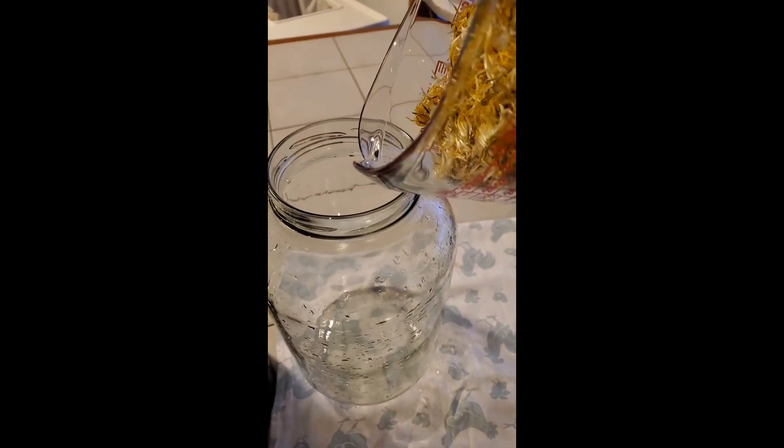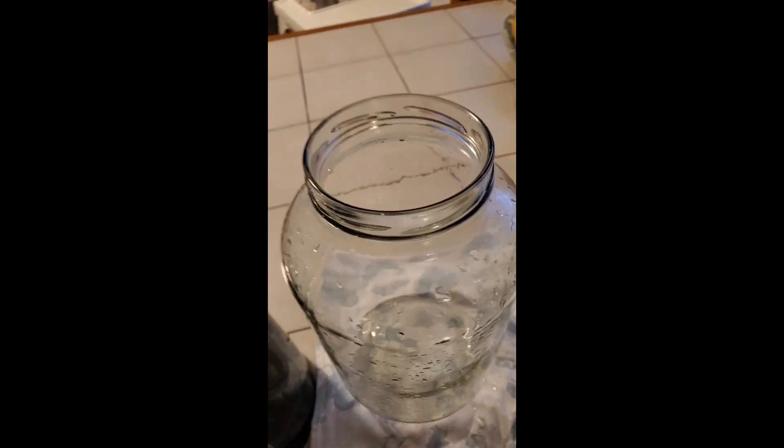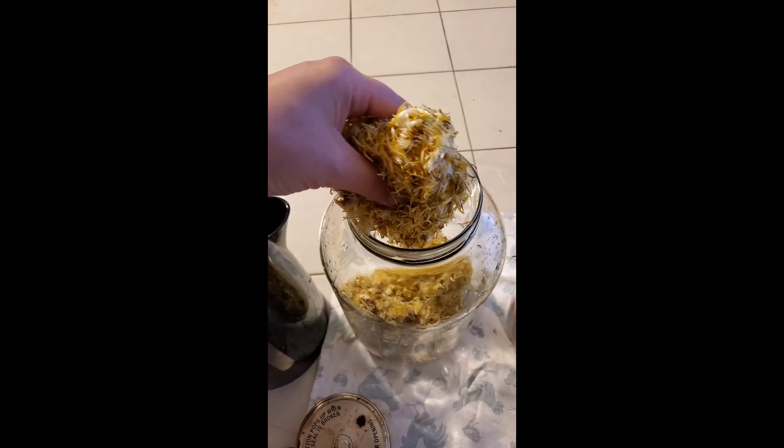I'm just going to dump my petals in here. I'm just finishing up putting the petals in — they come out really easily because they all stick together. Try to get the last bit out of here, because this was a lot of work and you do not want to waste it.